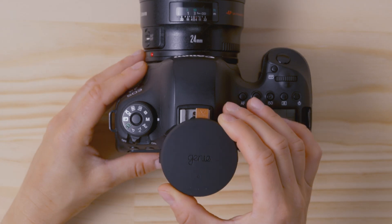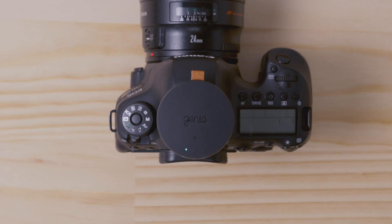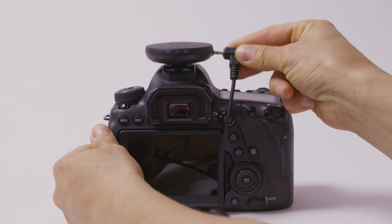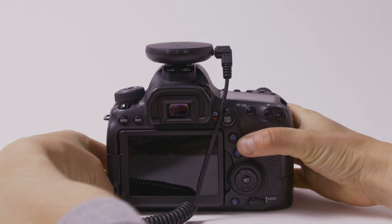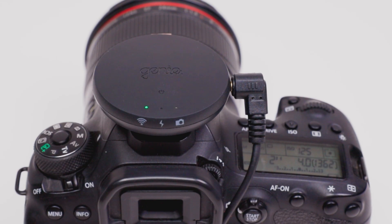Mount the Genie Micro onto your camera's hot shoe, with the power button facing the back of the camera. There are two options for control. The first one is simply using the CIRP shutter link cable. Plug one end into the Genie Micro and the other into the shutter port on your camera. This will give you basic camera shutter control.